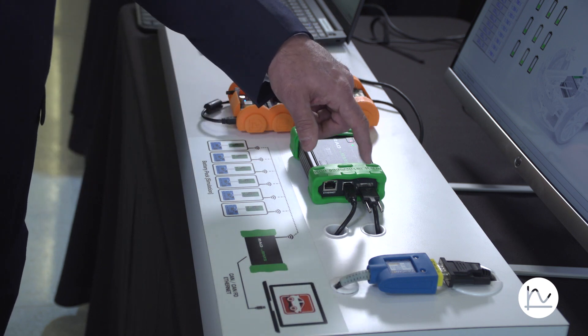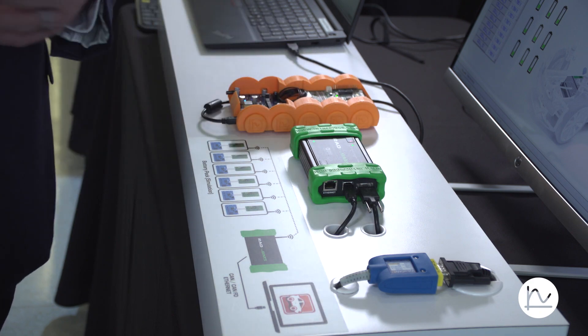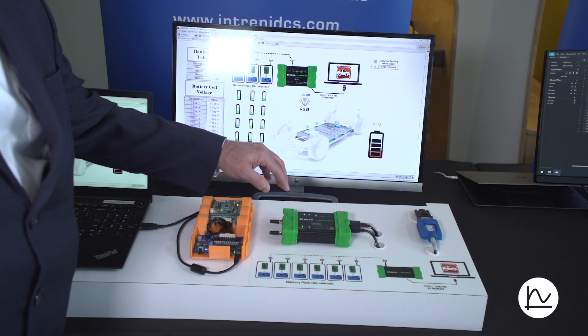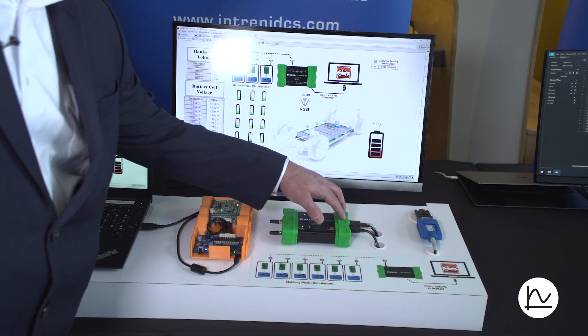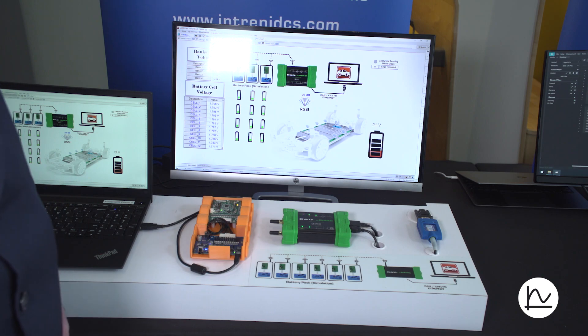And then finally, CAN also comes out that same connector, and we provide an adapter that gets it to a standard DB9. The WBMS takes that data and transfers it to CAN, which is actually being read over the ValueCAN.